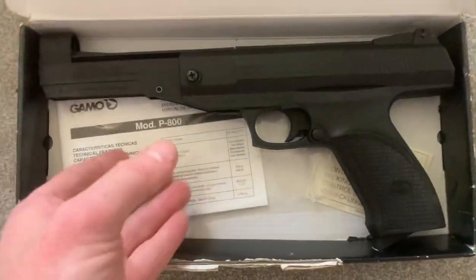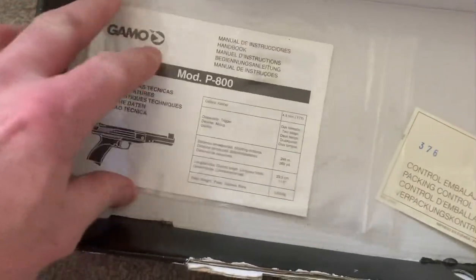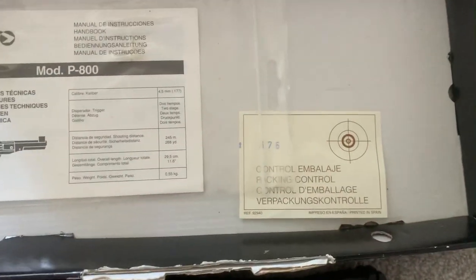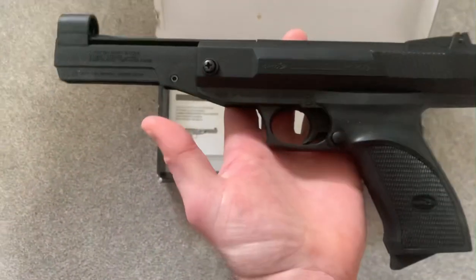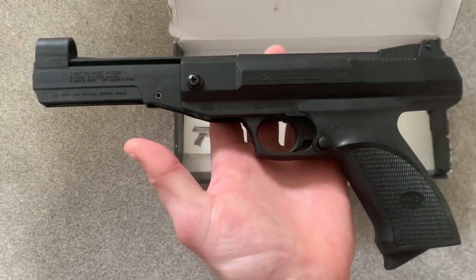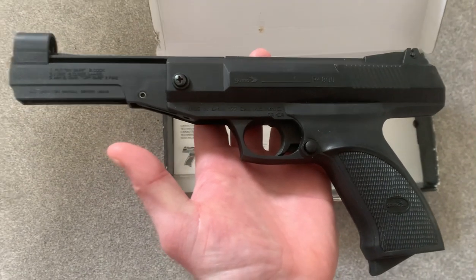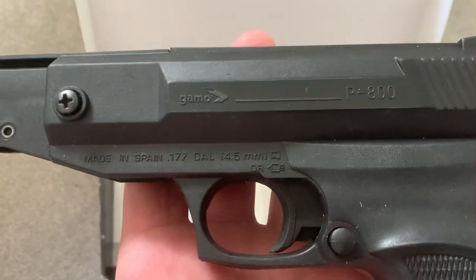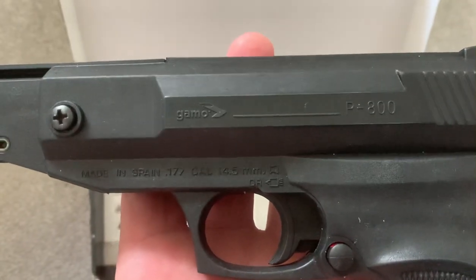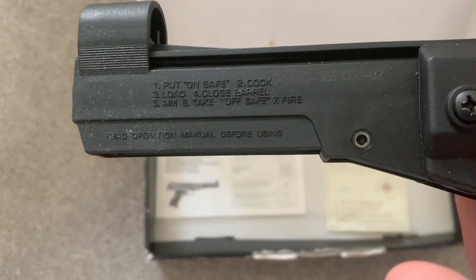Let's look at what's in the box. We've got the manual, a quality control bit of paper, and then the pistol itself. It's a very cheap pistol — roughly about 50 pounds back in 1990 to early 2000s. It's made in Spain, and on the side it shows you how to use it.